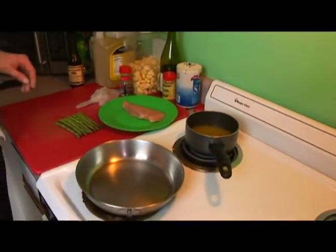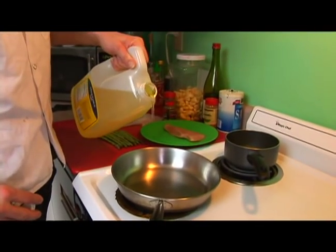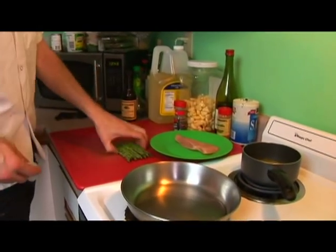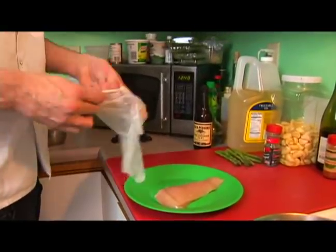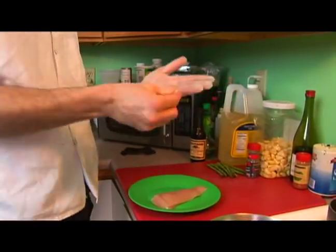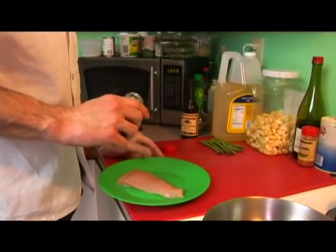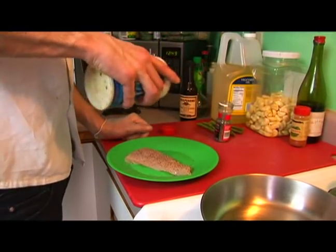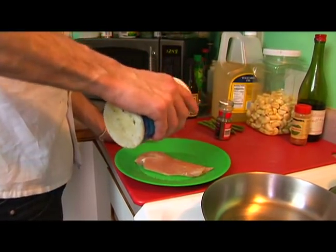We're going to take our sauté pan, turn the heat up to about 7, and heat up a tablespoon of oil. We're going to move our asparagus over and grab a glove. I'm keeping this chicken on this plate and using this glove so I don't contaminate any other surface with the raw chicken. We're going to lightly go over the top and the back, then take a look.